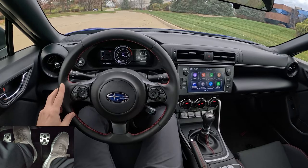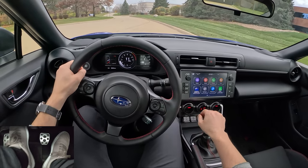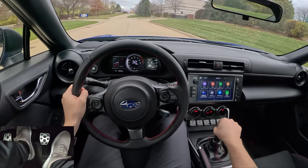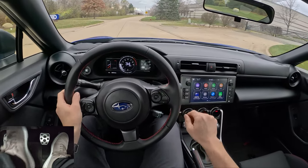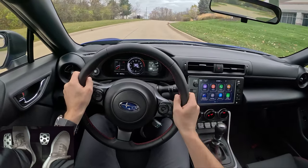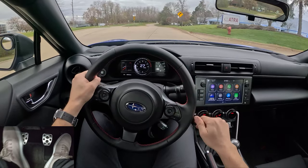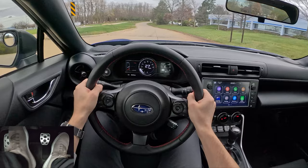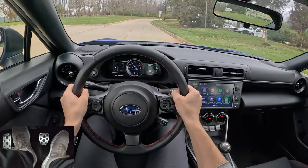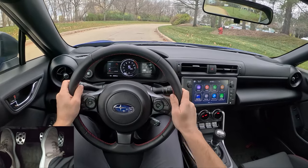You get a little bit of a rough start with this stock throttle tuning. It's okay, but sometimes it's a bit difficult to drive smoothly. For rev matches, you have to kind of floor the accelerator pedal to get it to rev up and match those RPMs. I've included a pedal cam in today's video to show you guys what these differences do.